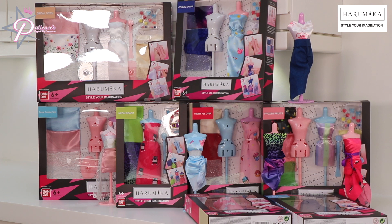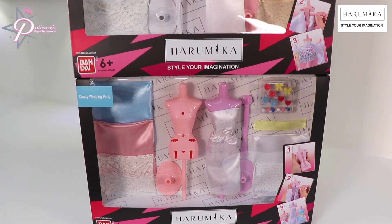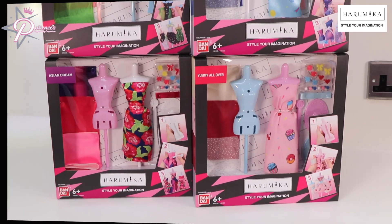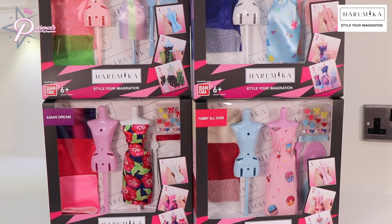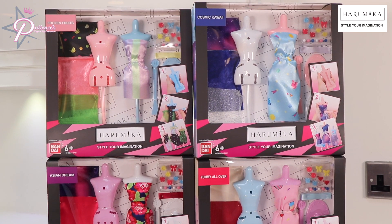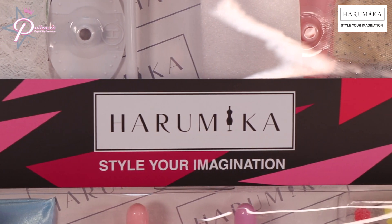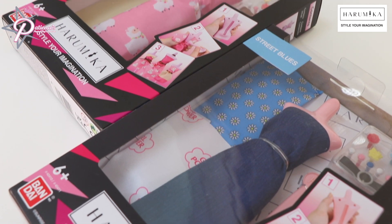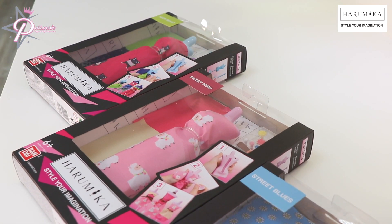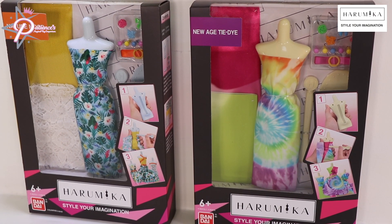Let's have a look at some of the kits you can collect. There are three different kits — the super stunning wedding gown sets: the Candy Wedding Party and the Bridal Gown. There are also four double torsos: Asian Dreams, Yummy Oliver, Frozen Fruits, and Cosmic Kawaii. With all of them, there's a new style every time. And these are some of the single torsos: Street Blues, Sweeproom, and Neon Blast. And these are some of the new single torsos: New Age Tie-Dye and Nature Mood.